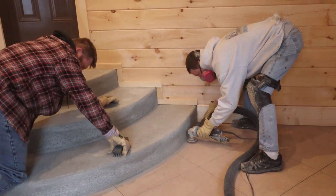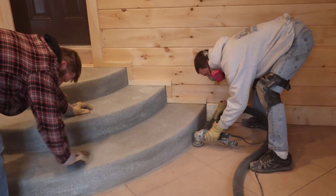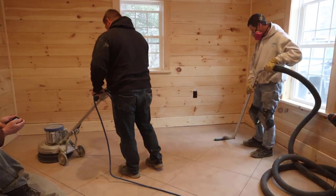It's just aggressive enough to help clean it, and it also helps open the pores up in the concrete so when we go to seal it with our epoxy, the epoxy is going to bond really well.